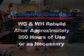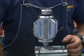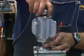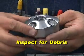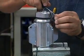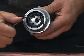Start the overhaul process by removing the head from the shaft of the tool. Look inside the head for any debris that may have gotten lodged in the jets. Now remove the weave seal from the inlet nut. Remove the o-ring from the inlet nut and then pry out the shaft seal.